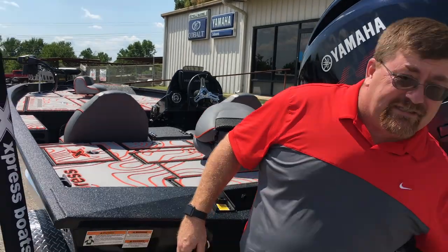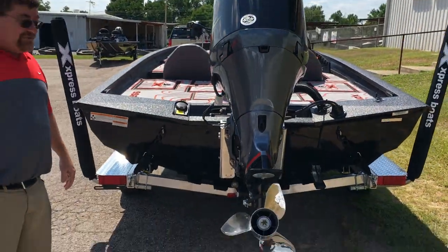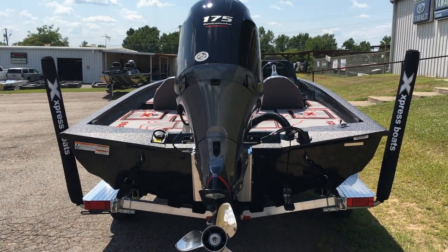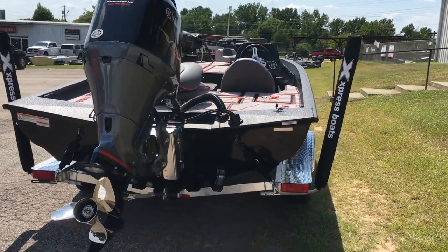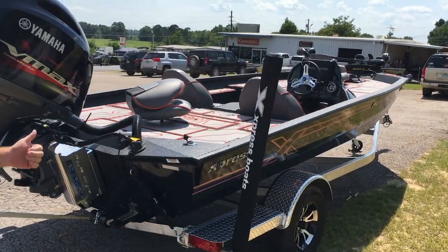We have the Pyrotec stainless steel prop that comes from Express on the motor, paired by Express with this motor for optimum performance. The boat comes in on a Backtrack aluminum trailer that is built in the same factory that the boat is built in, and it comes paired with the boat before it ever leaves the factory.